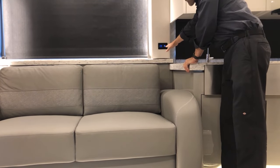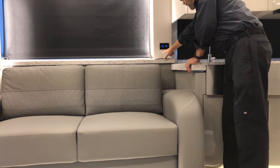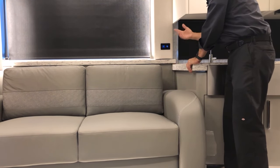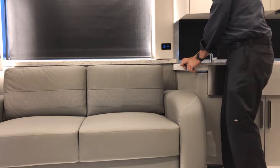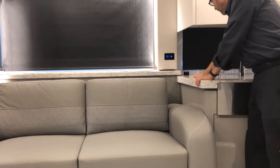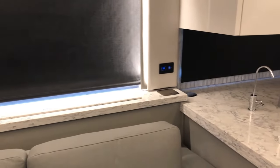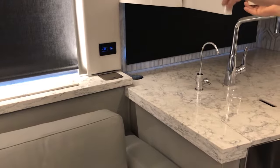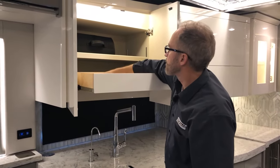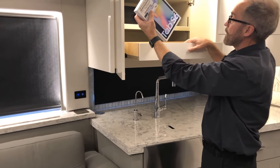There's a motion sensor here — the green LED comes on when it's on. This motion sensor automatically turns your lights on or off. There's another pop-up 120-volt plug, cabinet space with a drawer, and your Samsung tablet that you can connect to your coach and Wi-Fi.